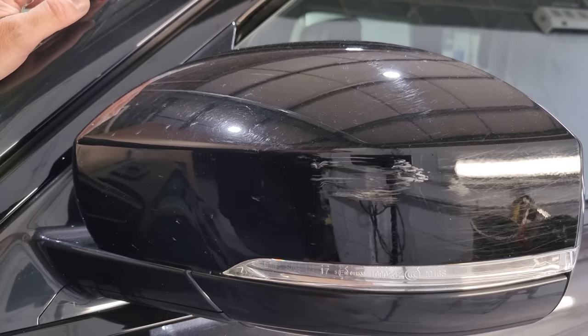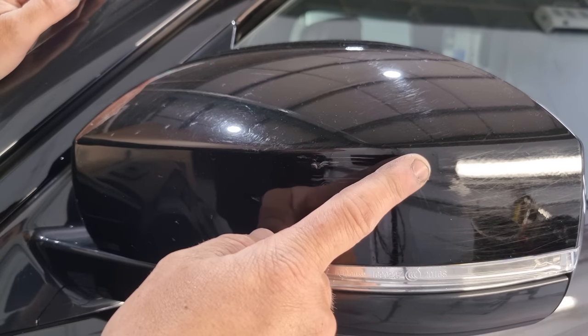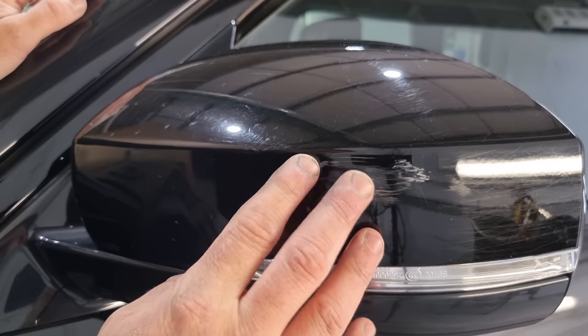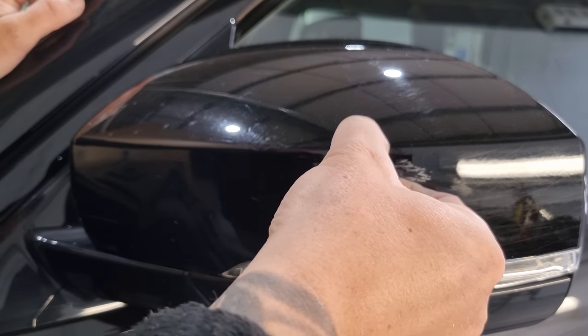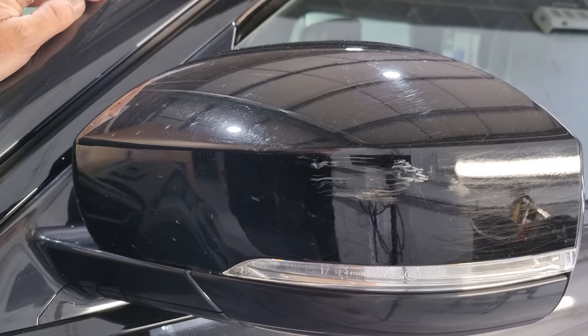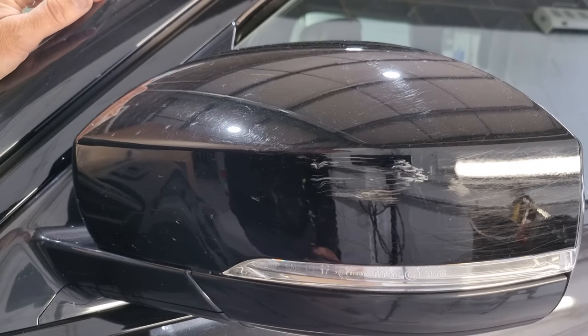Okay guys, on today's video we're going to remove this scuff on this wing mirror case. I think it's quite deep in a few areas, so we're going to use a couple of techniques to get rid of it - a bit of wet sanding, bit of polishing, and bit of filling with some solvent paint for anything that's too deep to sand and polish.